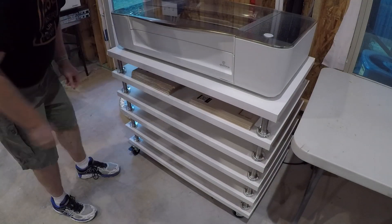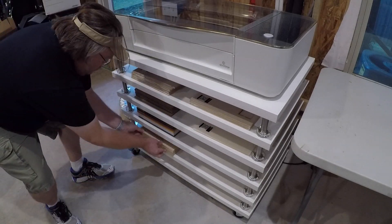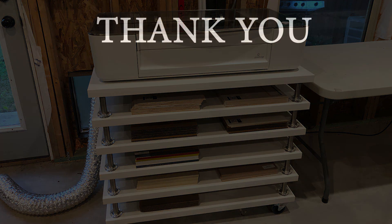Now it's time to put the Glowforge on top and load the shelves up with some materials. I thought this turned out pretty nice, and now I have most of the materials inches away from the laser. You can download the laser files for the template and leg clamps for free from the link in the video description. If you liked this video, please give it a thumbs up and consider subscribing. See you next time!